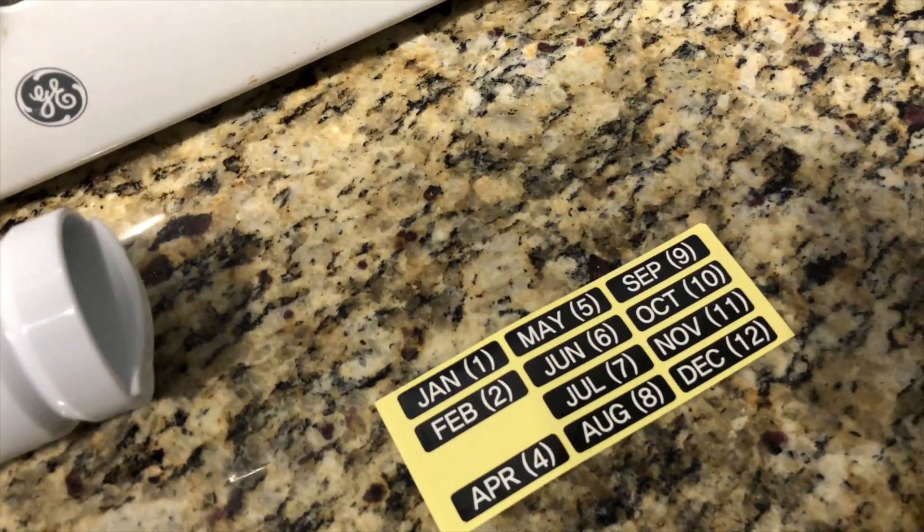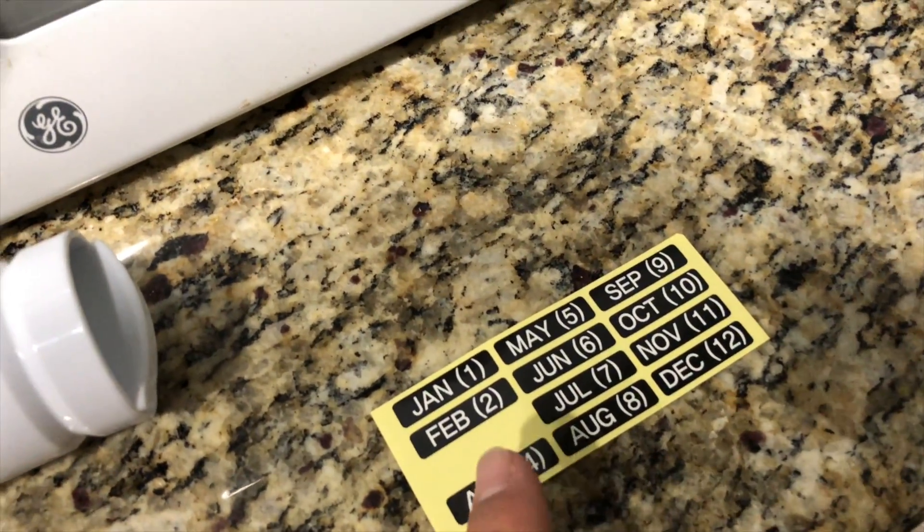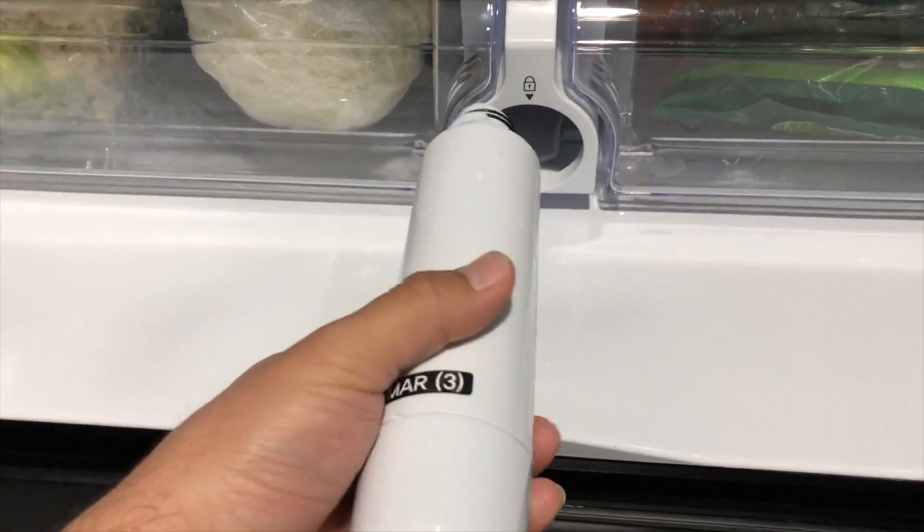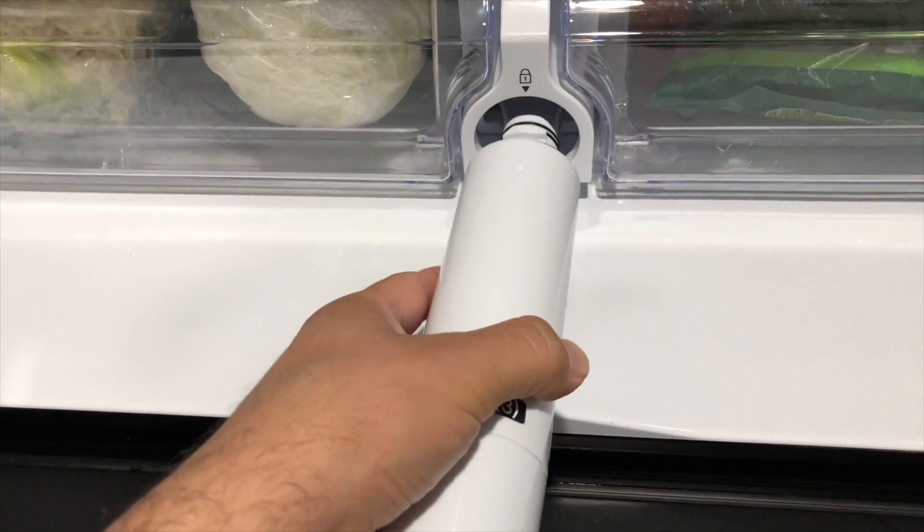Now you're going to either put the date that you changed the filter or the date that you need to change the filter — it's up to you, whichever you want to do. Now you're going to put the filter in with the Samsung logo facing downwards and then you're going to turn it clockwise.